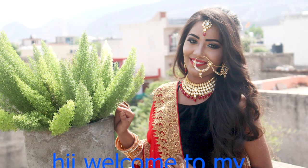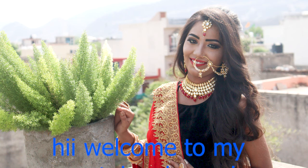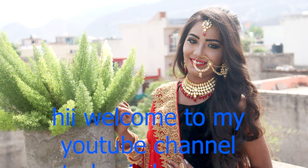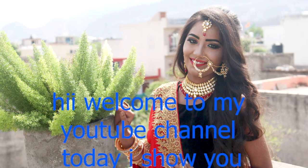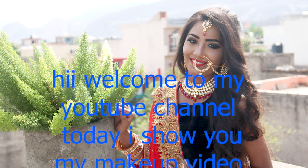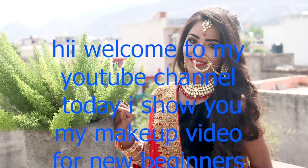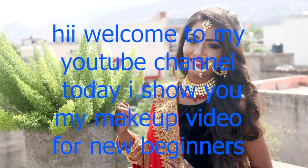Hi friends, how are you? I hope you all are doing well. Today I have brought this makeup video to you. I have a lot of comments asking which products and which company to use. Finally, I will tell you about which company to use.